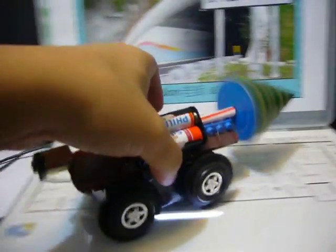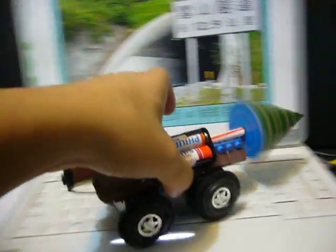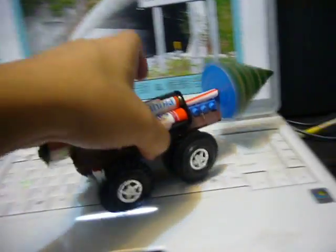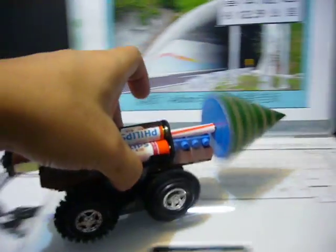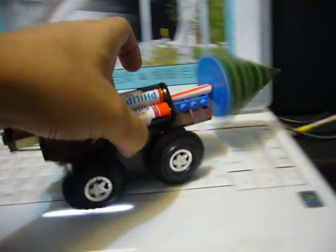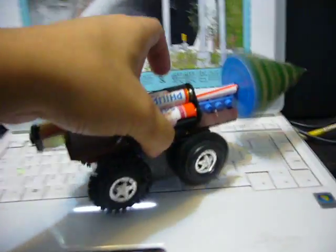If we close the circuit of the toy car, this toy car will move forward. So it will drill the rock, drill the soil, drill the geology of the mountain. So it is a tunnel boring machine, TBM. You can imagine it is a Shueshane Tunnel TBM device.